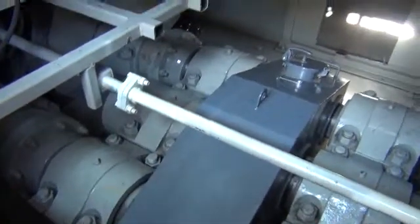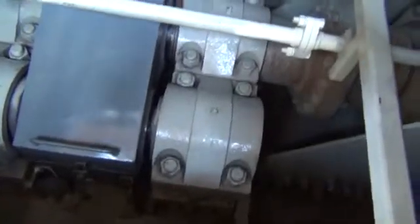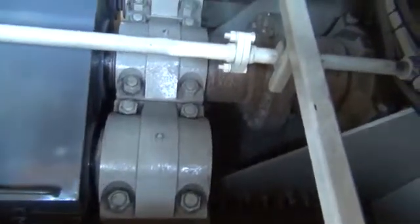This is the gearbox here that couples one motor to the other motor. Right here is the other end of the pillow blocks. So the gearing is inside of this device right here that's covered up. Up here is the shaft, the output shaft, that goes up and out the front to the circular blower blades.